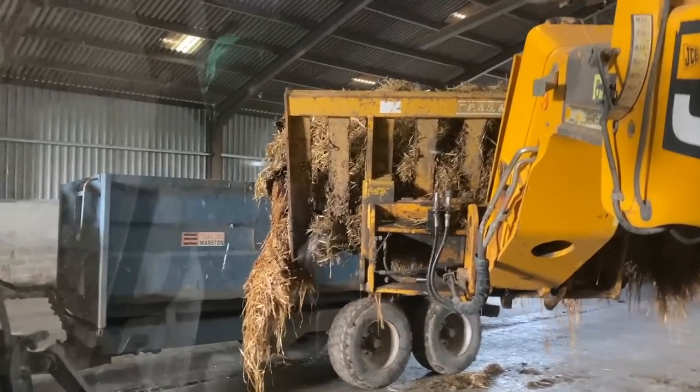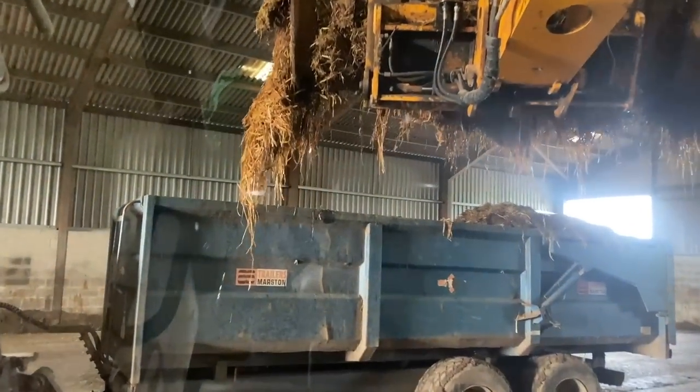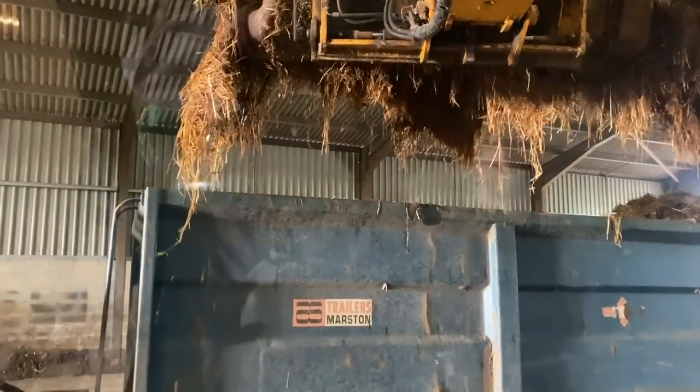I'll pull this trailer up. We need to go inside the handshed before the digger arrives to shift it.